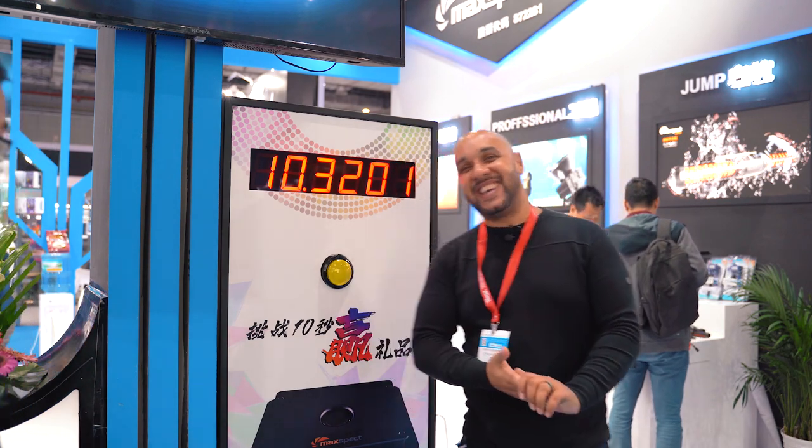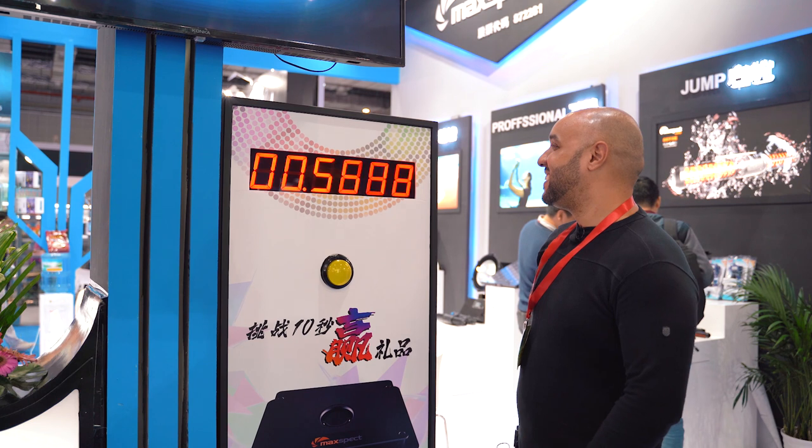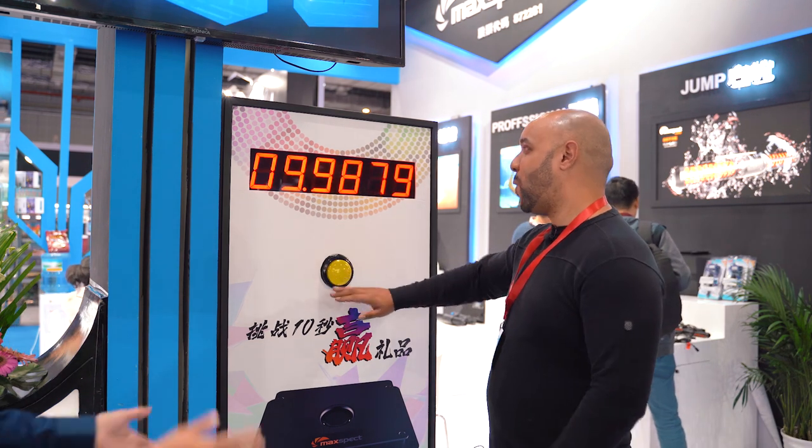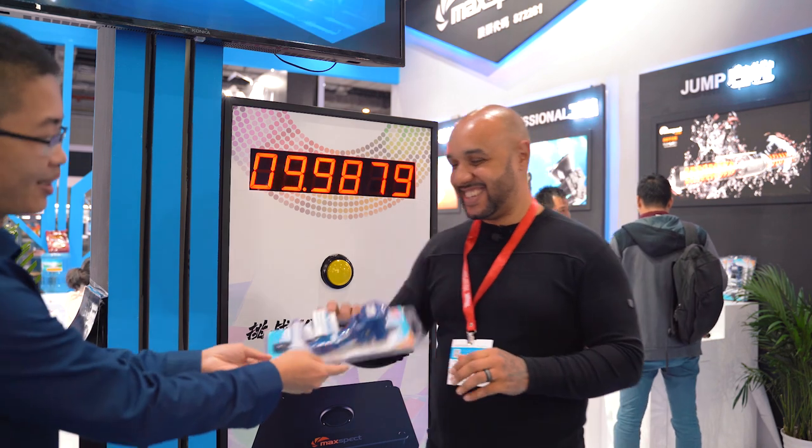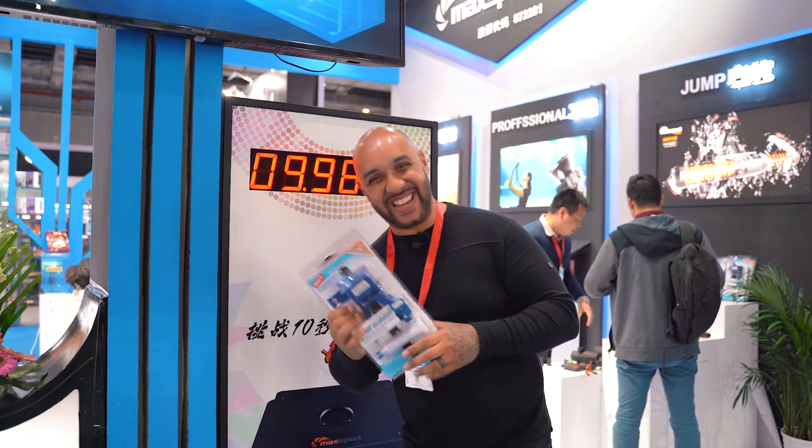He got 10.32 seconds. Let's see if I can beat it. Close — I've already got one but now I've got two. Now I'm going to take you over to the Maxpect booth to show you some of the new products that are going to be coming out next year, and they are super cool.